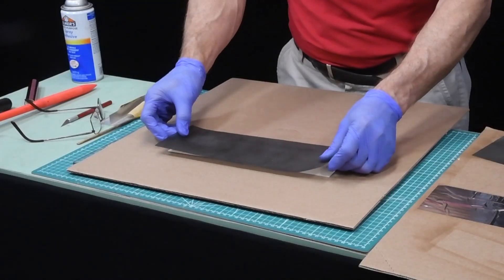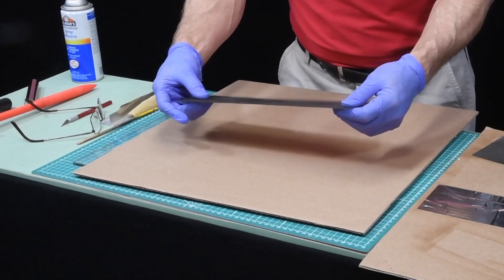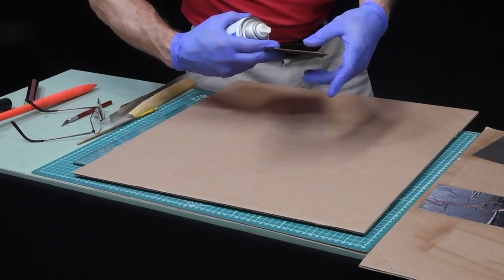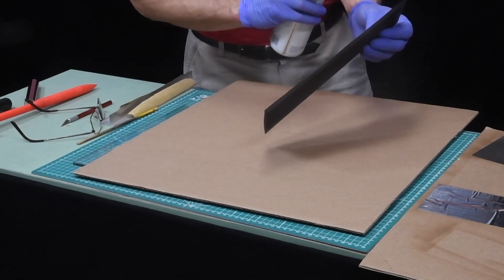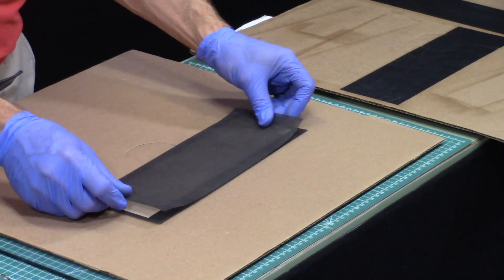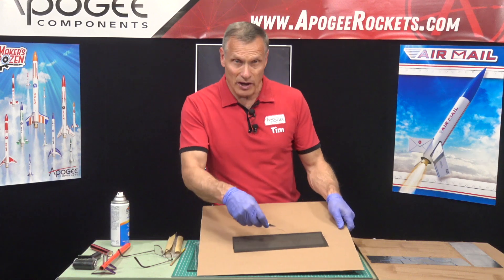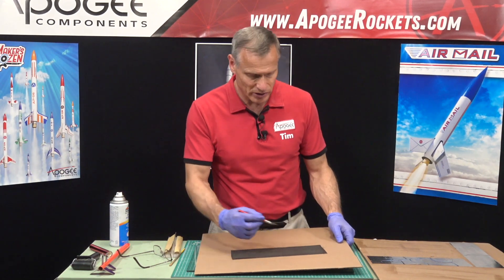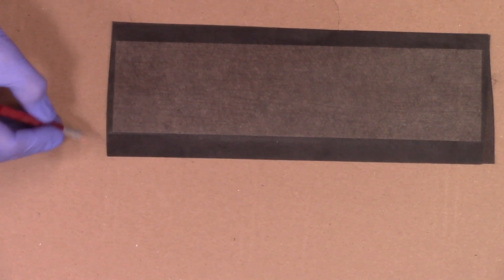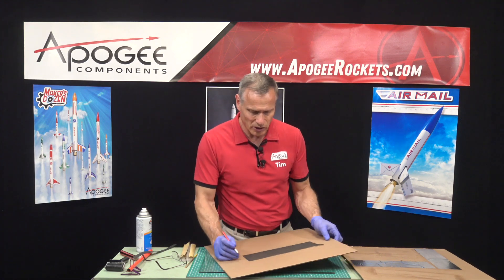I'm going to take one of the sheets of carbon fiber veil and put it on there, smash it down, and then do the other side — we're going to spray it again. I'm going to trim this up now because I don't want this epoxy sticking to the glass. The nice thing about this veil is it just cuts so easy — you just kind of score it and it will cut through.